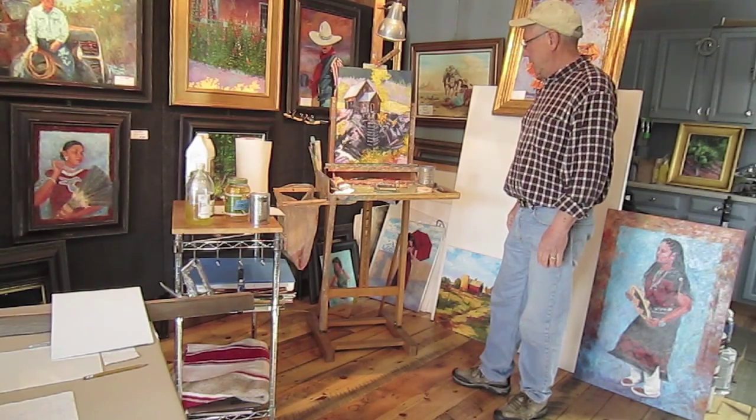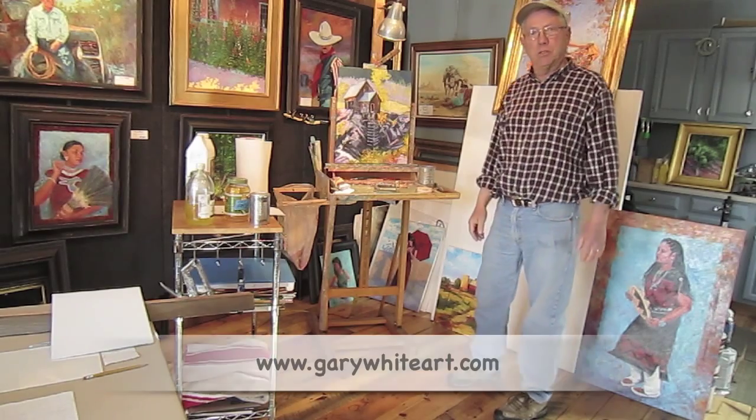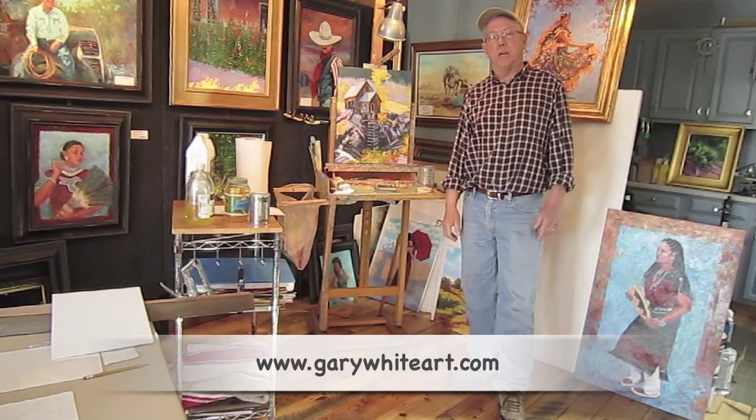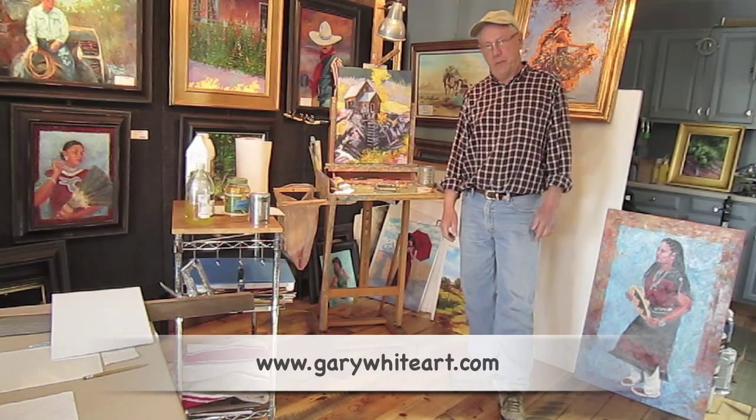That's about it — pretty much my studio setup. If you have any questions, you can email me. You can go to my website, GaryWhiteArt.com. Thank you.